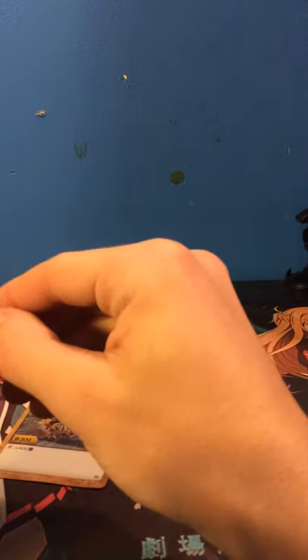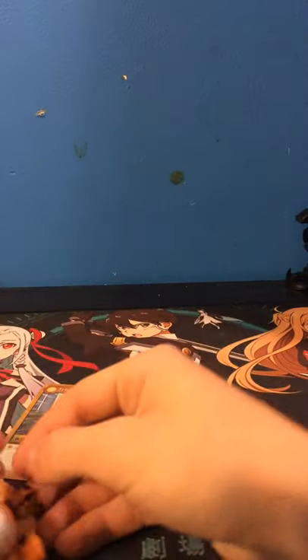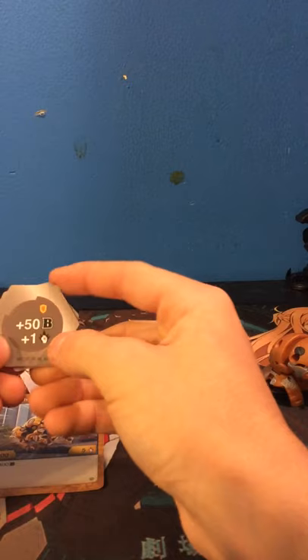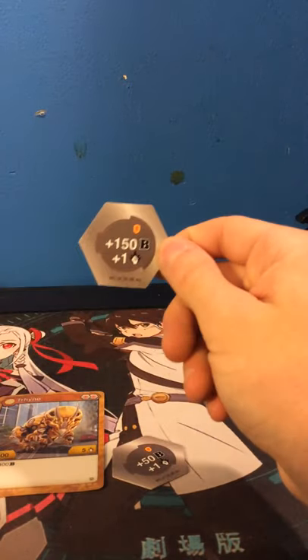How dare they not give Treno his horns? I'll review my whole collection. The back records that come with it are a shield plus 50 plus 1, and a plus 150 plus 1.